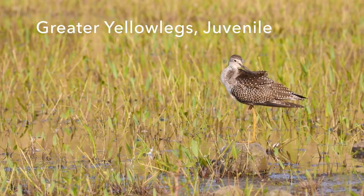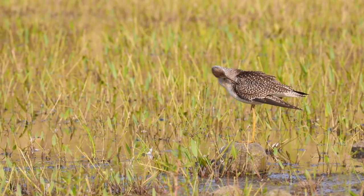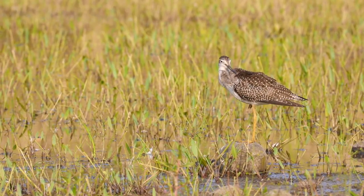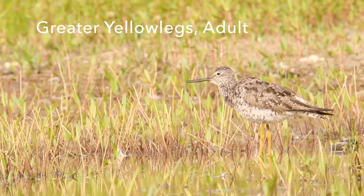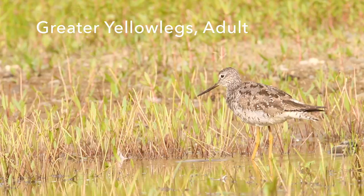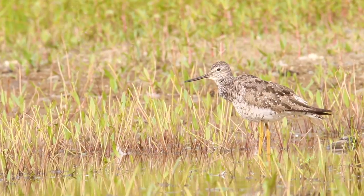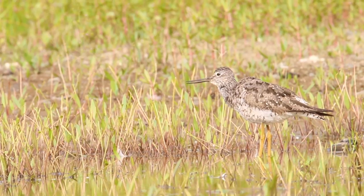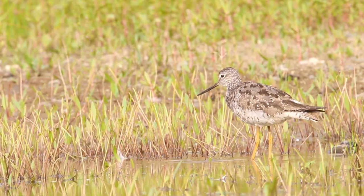Here are just a couple of short video clips. This is a greater yellowlegs preening — it's pretty comfortable in front of us. This next clip is an adult greater yellowlegs coughing up a pellet. They do this just like owls and other raptors do. Here it is in slow motion. I know it's a little gross but it's nature — this is how they deal with things.